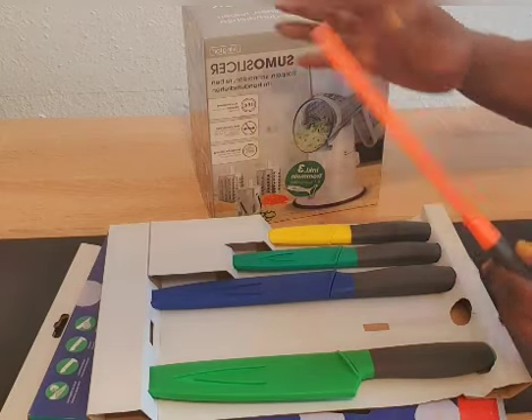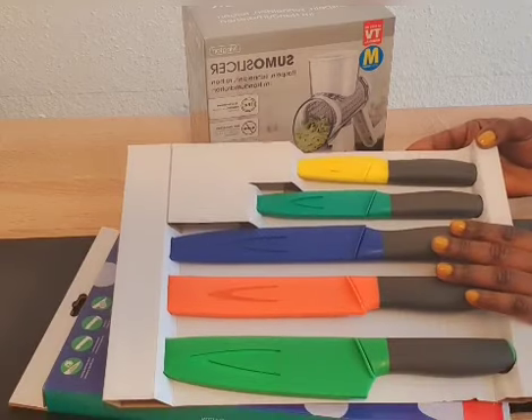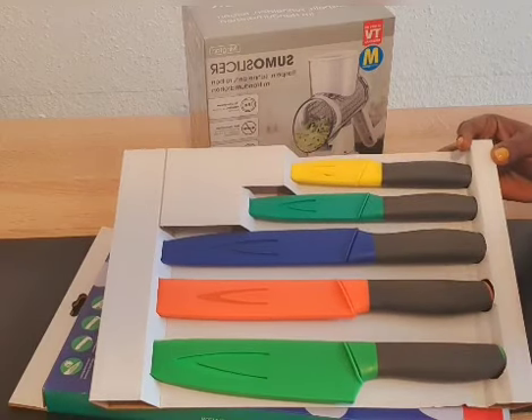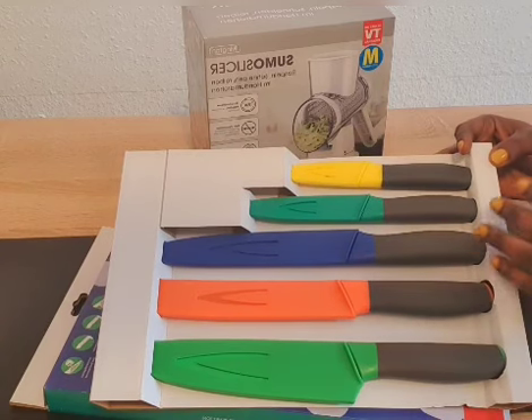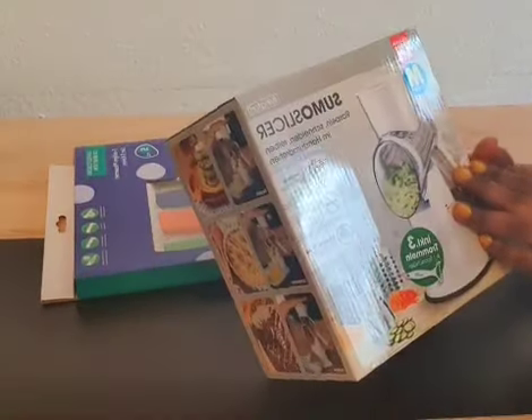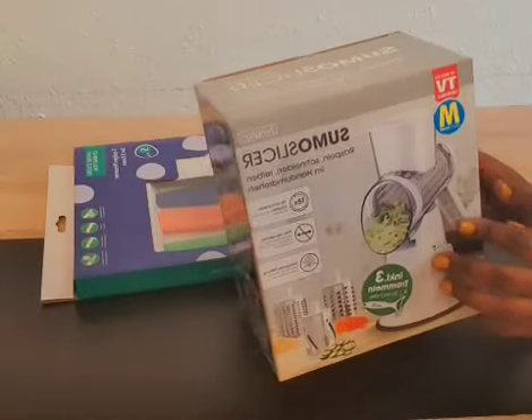This knife, I bought it for 10 euro — this five-set was 20 euro before. So it went from 20 euro down to 10 euro. The second thing that I got from Carrefour is also a slicer, to slice the...